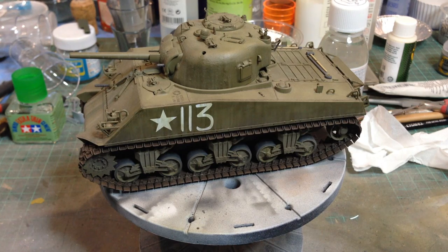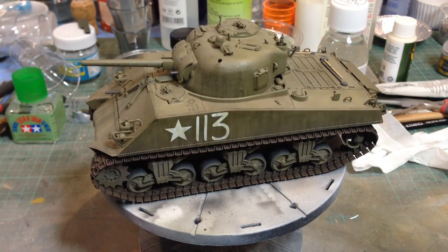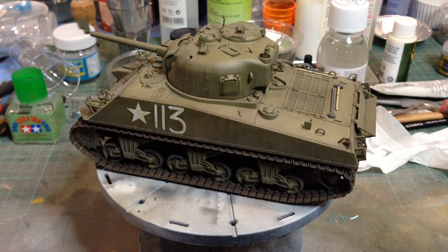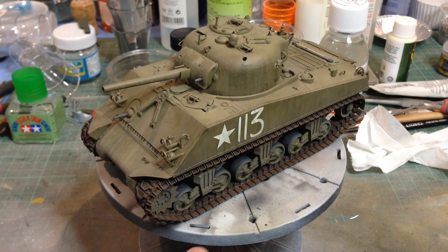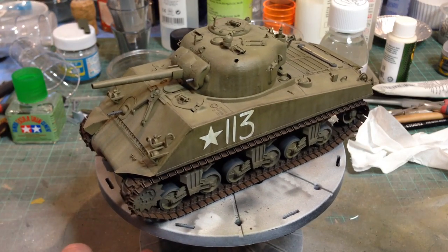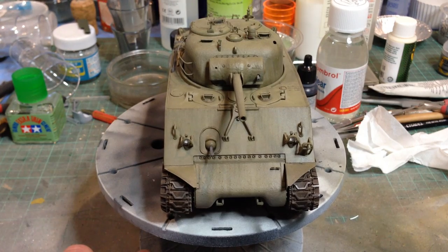I'm a bit of a Sherman fan, so this is the first of several Shermans. This is Dragon's M4A3 Sherman. Quite a nice kit, a few silly little errors, problems with things like the final drive covers, but you can't really see them unless you really know what to look for so I wouldn't let that bother you too much. Again, a fine kit with plenty of finesse.